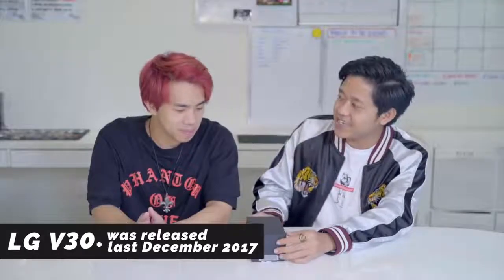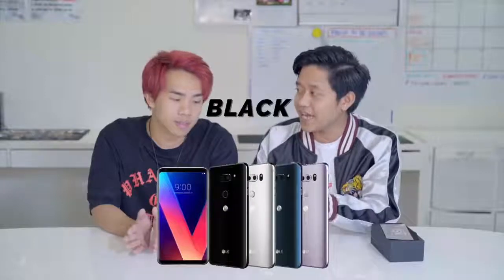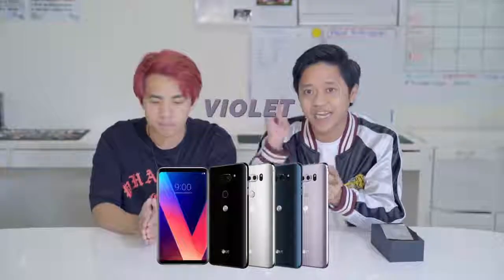we have the LG V30 Plus, just released in December. The LG V30 Plus comes in four colors: black, blue, silver, and violet. And right here we have the violet.